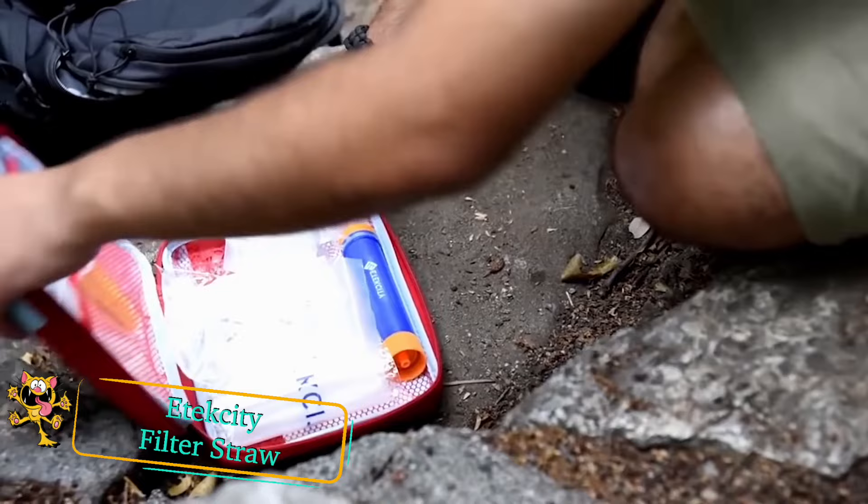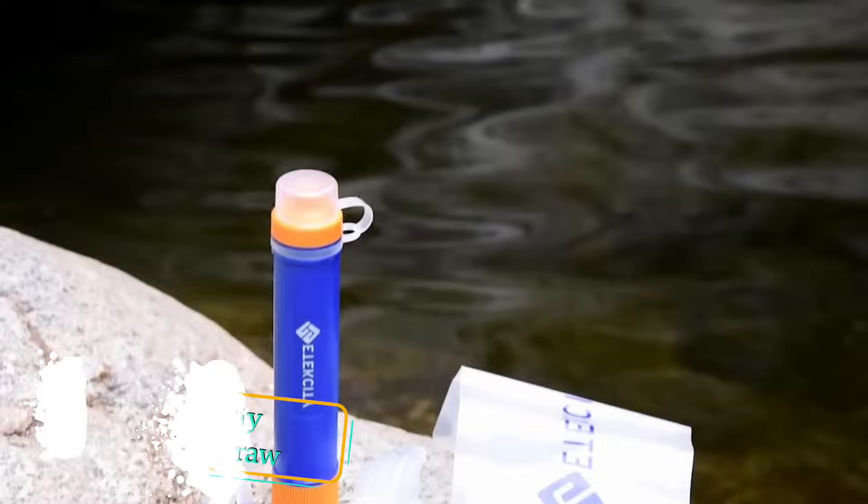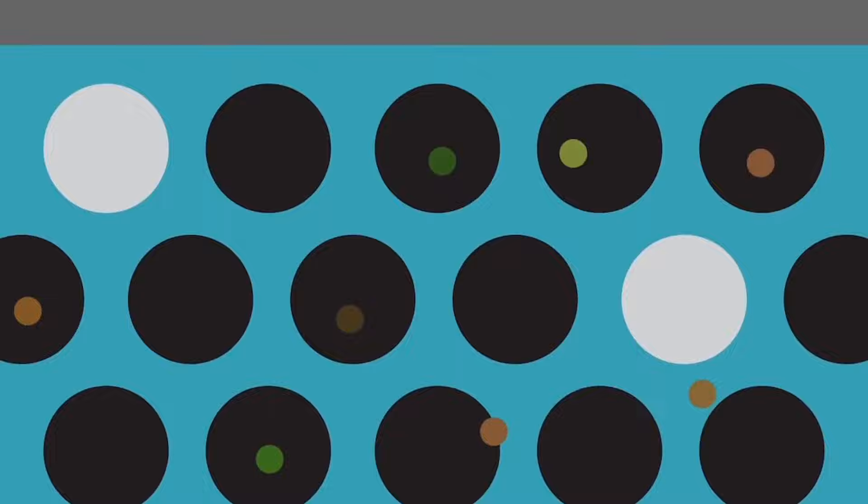E-tech City water filter. Studies have shown that humans can't survive more than three to five days without water. That's why this water purification straw should be a part of your survival kit. The device contains an advanced filtration system which can remove waterborne bacteria such as salmonella, cholera, and E. coli, allowing you to drink purified water in an emergency situation.